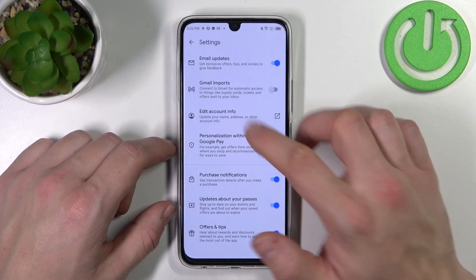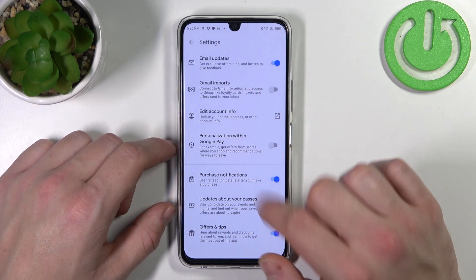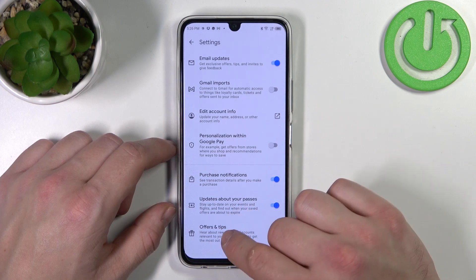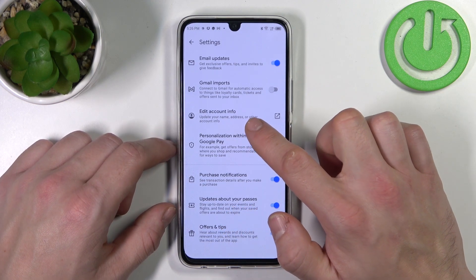In settings you can enable or disable email updates, Gmail imports, personalization within Google Pay, purchase notifications, updates about your passes, offers and tips, and you can edit your account info.